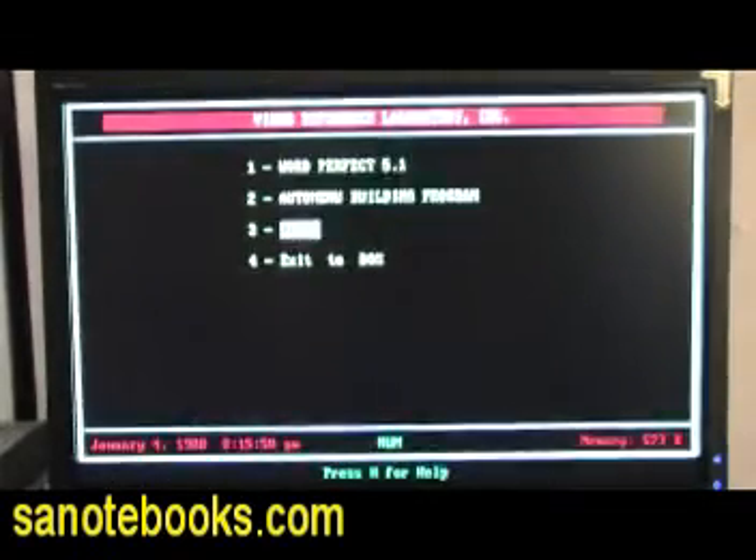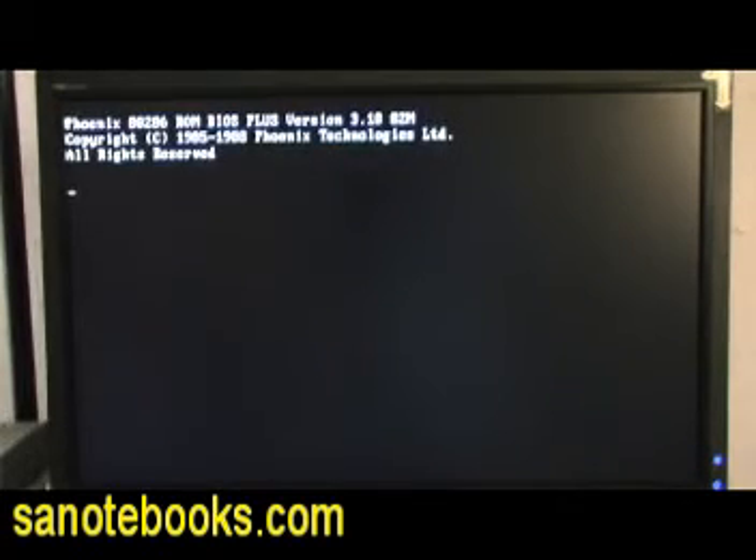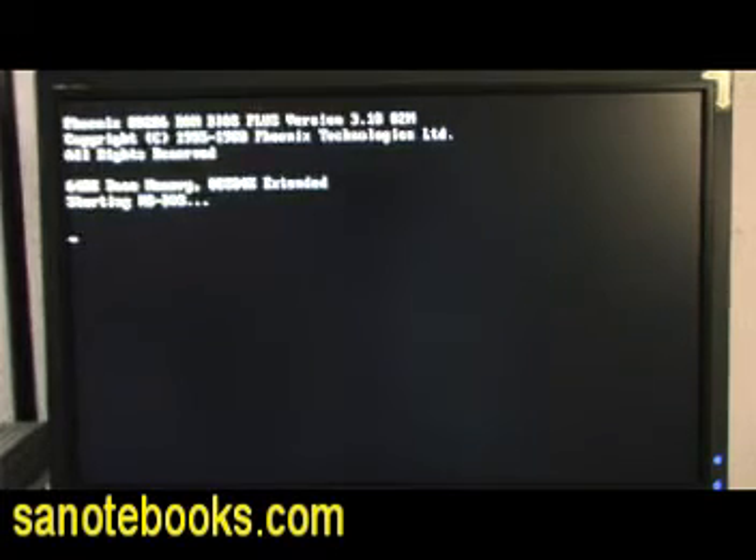Now just for the sheer amusement, we are going to go ahead and reboot this machine. As you see, this is booting — it is a VGA BIOS, so you could actually run Windows 3.0 or 3.1 in standard mode. I do not believe the 286 will support protected mode. Here you see it has one meg of extended memory total. I believe it also has a 40 megabyte hard drive.